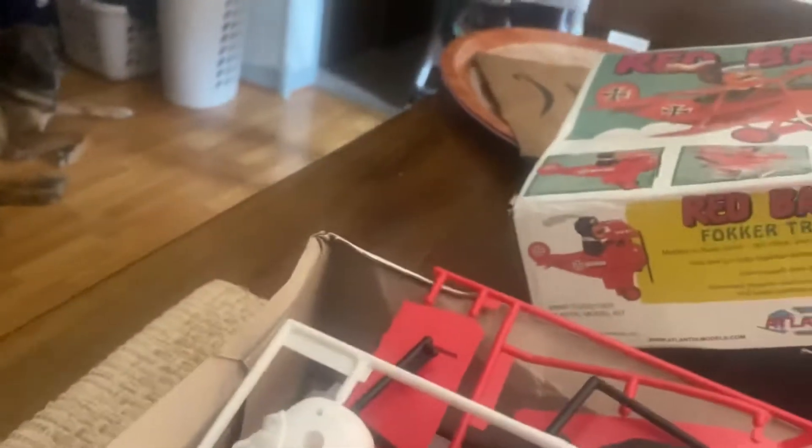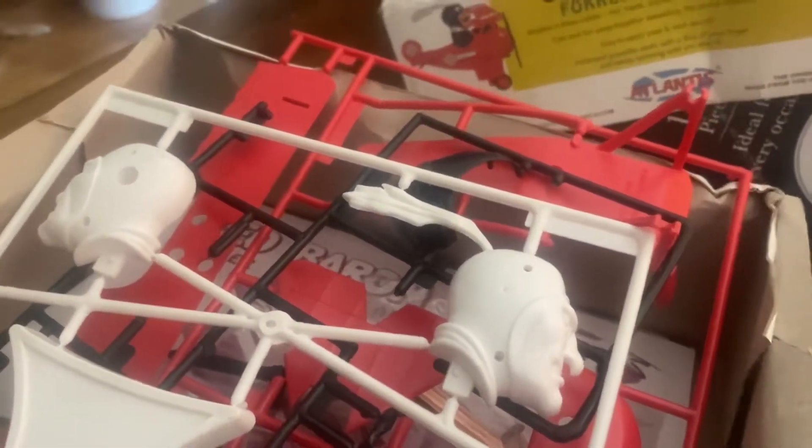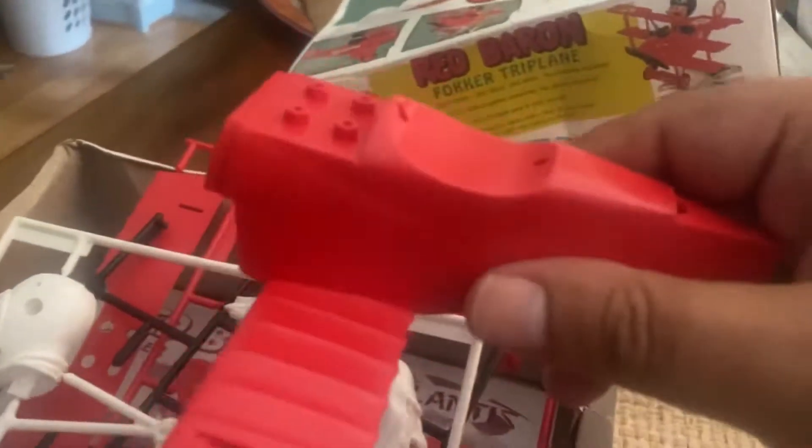Looks nice. Ooh. Not liking. Maybe a little touch-up.